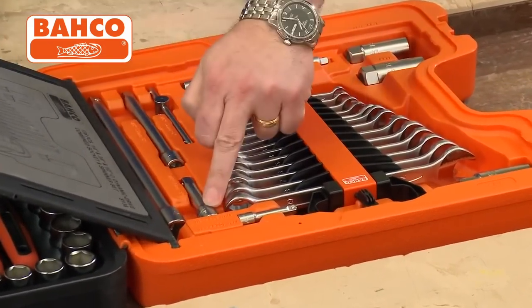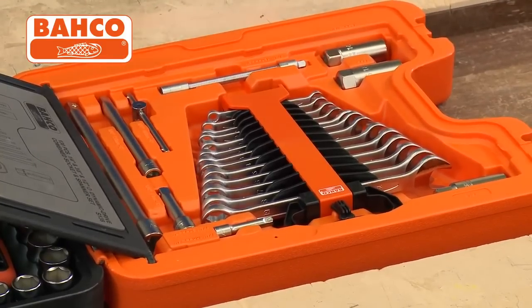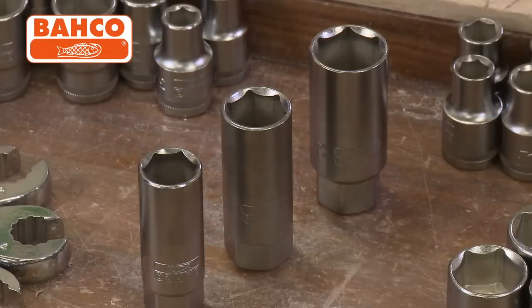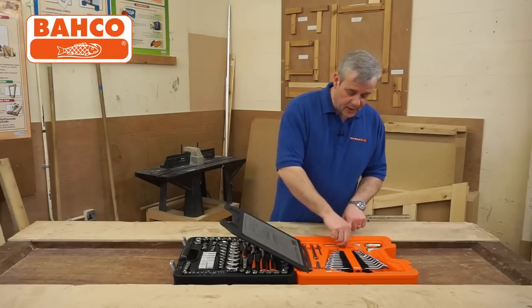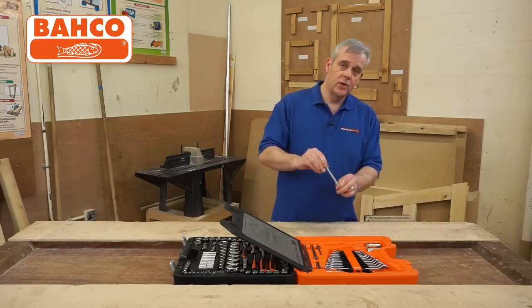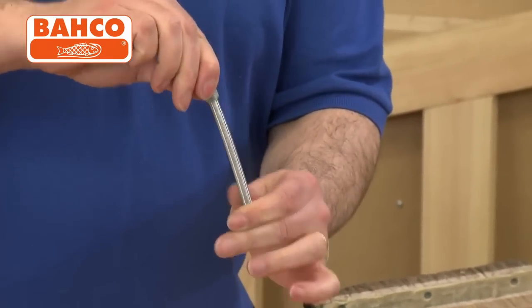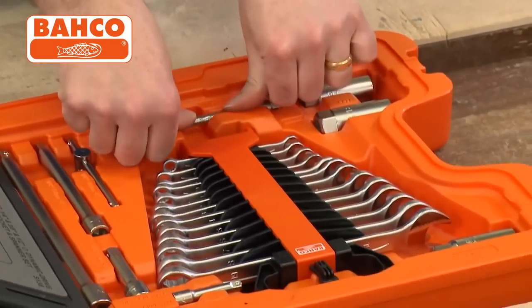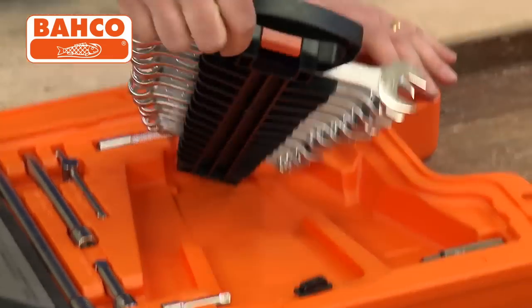On this side you've got a whole array of different length extensions in 3/8th, quarter inch, and half inch drive. You've got three spark plug spanner sockets — whether it's your lawnmower, your motorbike, or your car, everything's covered. There are a lot of sets that don't even include these nowadays. On quarter inch there's also a flexible drive: if you need to get into somewhere awkward and go around a corner, you can flex it and it still ratchets. What a time saver when access is difficult.